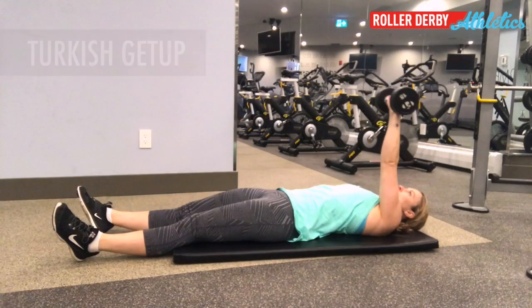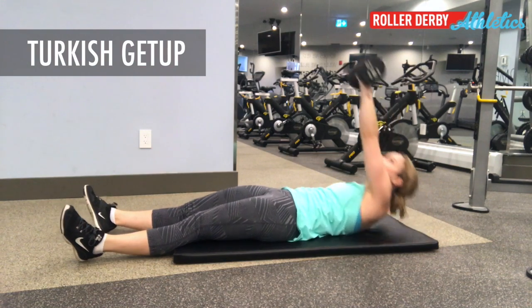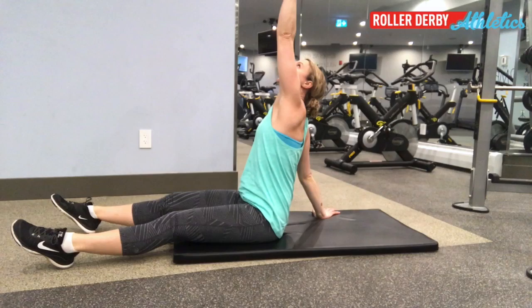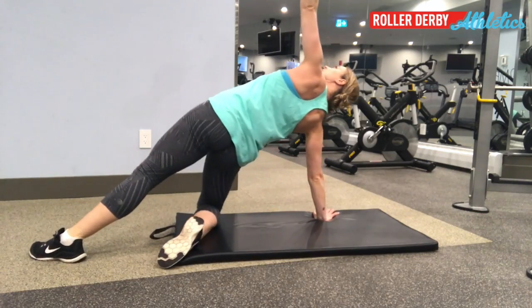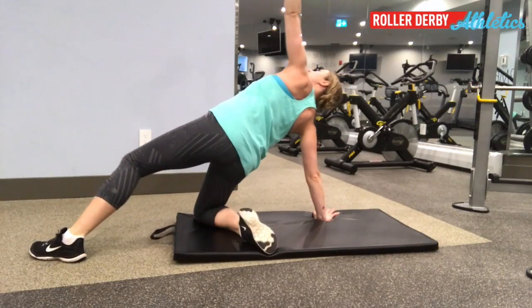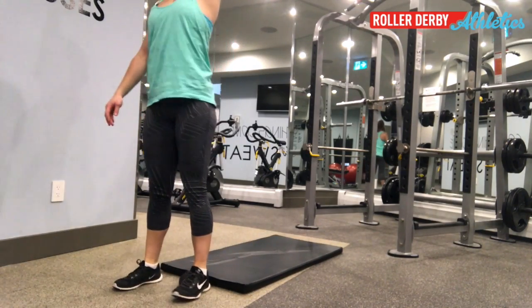If you want to make this harder, we'll do what's called a Turkish get-up. Hitting all the stops is really important: first stop, elbow down; second stop, up to your hand. Next, tuck one foot under and drive your core up to a bridge from your knee to your hand. Then drive your torso upward to a kneeling position, and finally stand.